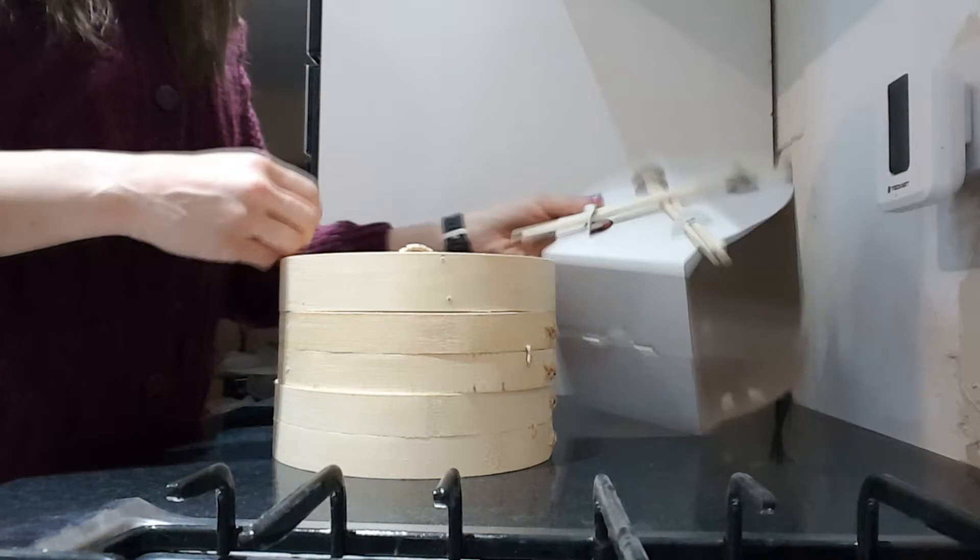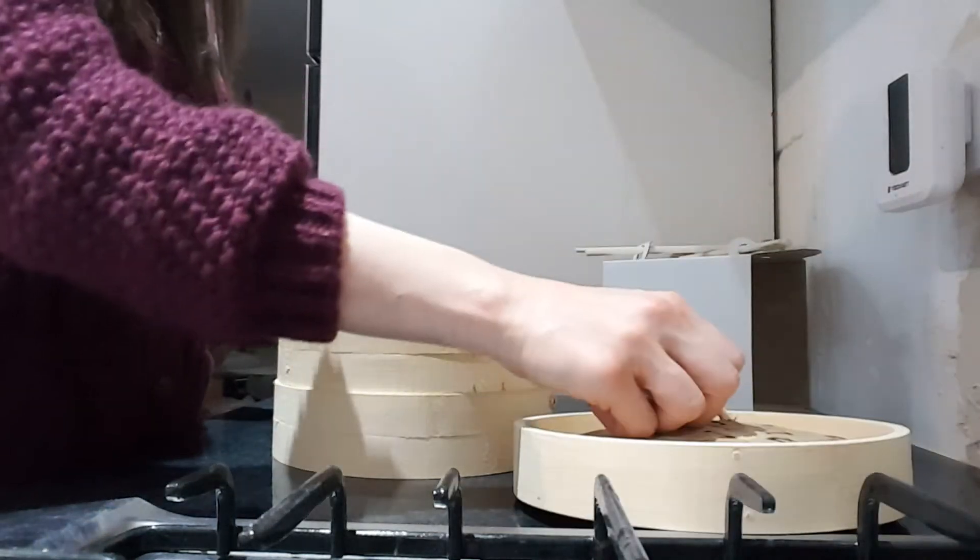It came with two cool chopsticks. It's pretty much like a pan steamer but you use it in a wok.